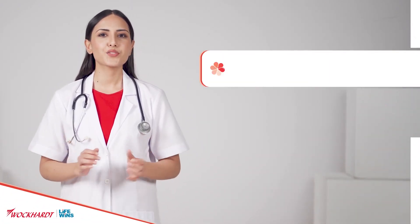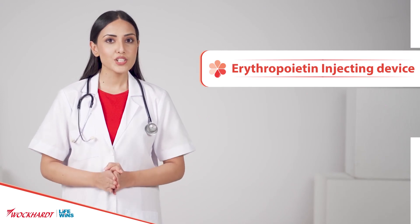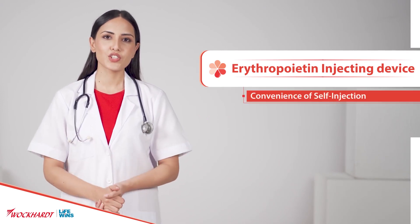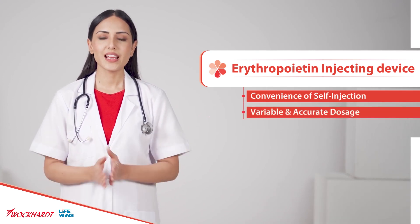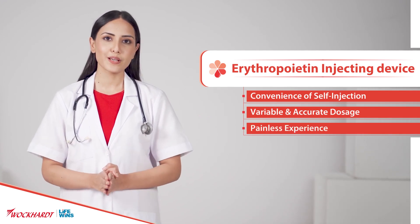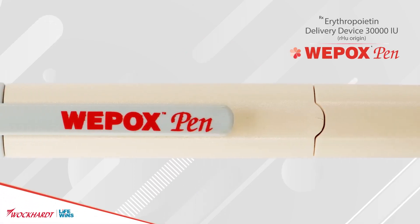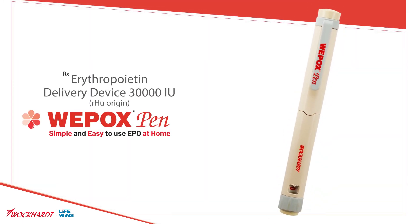Introducing for the first time in India the only erythropoietin injecting device engineered for the patient's convenience of self-injection, variable and accurate dosage, and drug delivery along with a painless experience to all CKD patients on EPO therapy. Introducing Vipox Pen 30,000 IU — the number one brand of erythropoietin in India — simple and easy to use EPO at home.